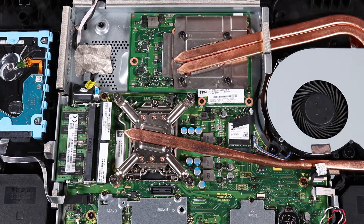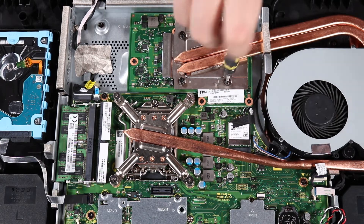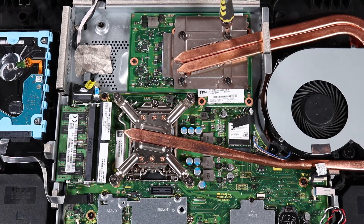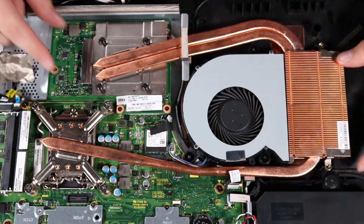In the numerical order indicated, 5 to 8, loosen the four captive P1 Phillips-head screws that secure the heatsink to the graphics card. Remove the heatsink.